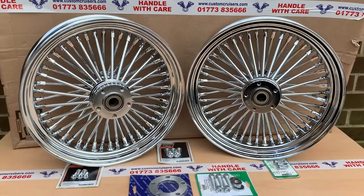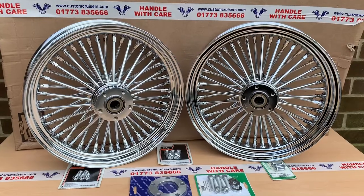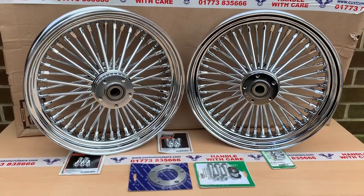It does cost you a hundred pound a wheel fitted, but we have to make the spaces and do the bearings themselves. They're not normally available in this state. Thank you. Customcruises.com, 01773 835666. Thank you.